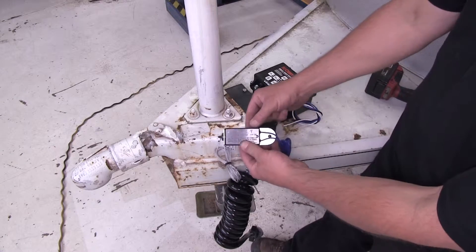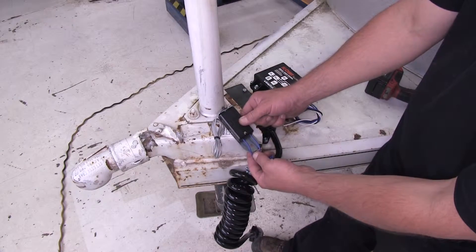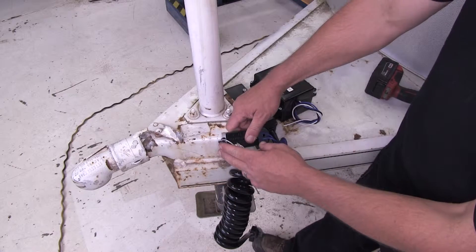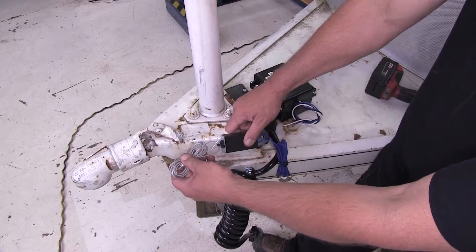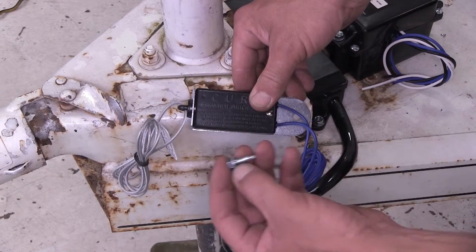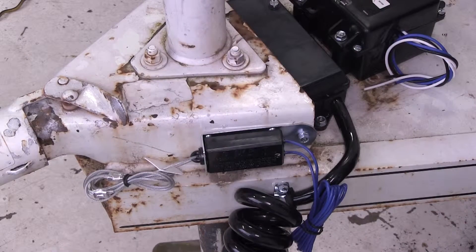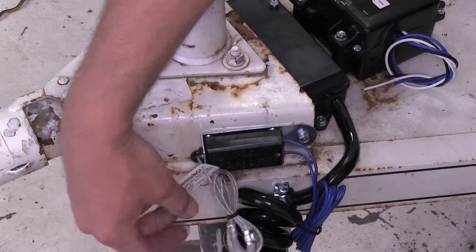Next, we're going to mount the breakaway switch. Here at the back of the switch, it's already got a pre-drilled hole for securing. We're going to secure it directly to the steel of the trailer. Keep in mind, you want to make sure that the breakaway switch will not be impeded should it need to be pulled in case of an emergency. To secure it, we're just going to use a self-tapping screw and go right to the tongue of our trailer. Just like that, we've got a nice solid mounting location and it won't be impeded.